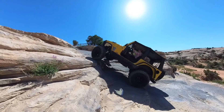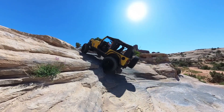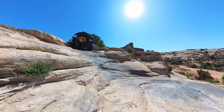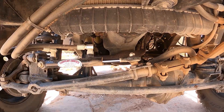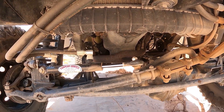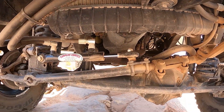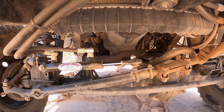So there you have it. You can run Hydro Assist with the stock TJ Power Steering Pump if a smaller ram will work for your needs. If you have a milder build on 35s, it might work for you. As always, thanks for watching — please consider liking and subscribing, and share it with your friends who drive a TJ. We'll see you next time.